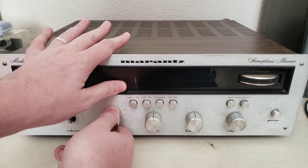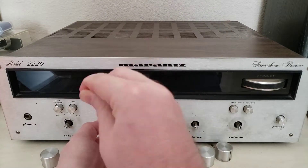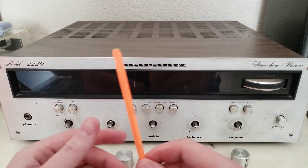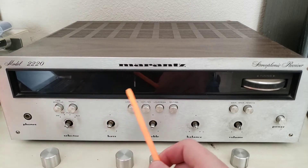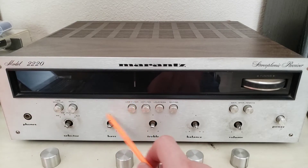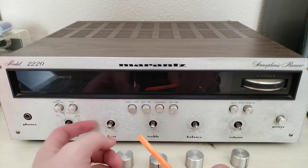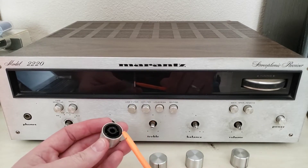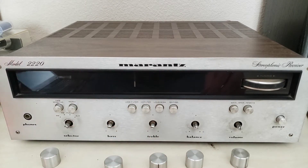The knobs should just come off, though they can be a little fussy. You never want to have to pry on these, but if you do, make sure you're using plastic tools. If you use any sort of metal tools like a flat blade screwdriver for prying, you're going to mar up the face and you're much more likely to bend the shaft of the potentiometer.